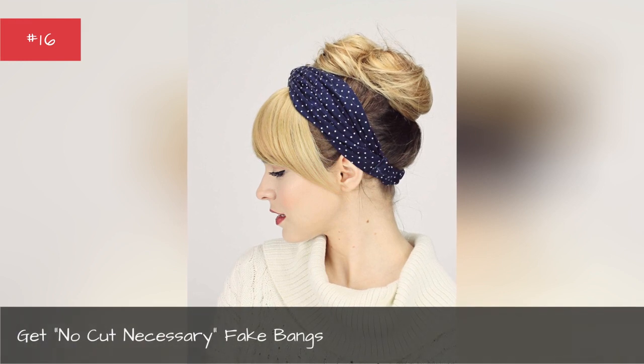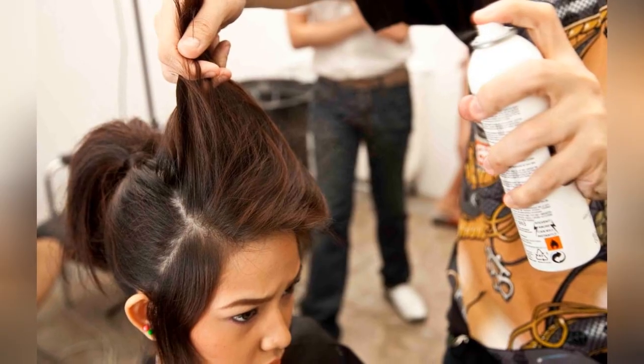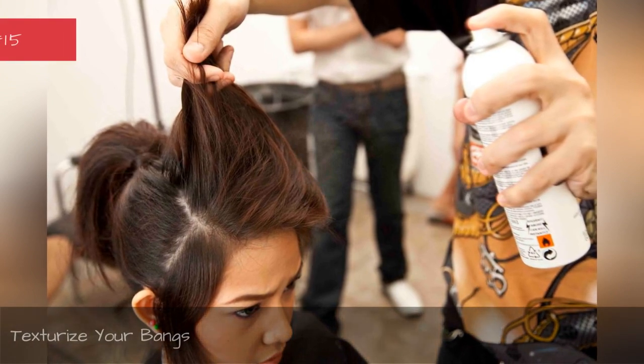Get no-cut-necessary fake bangs. Texturize your bangs.